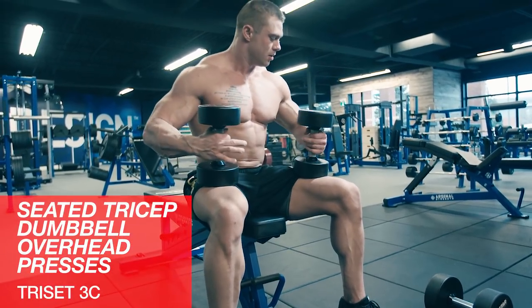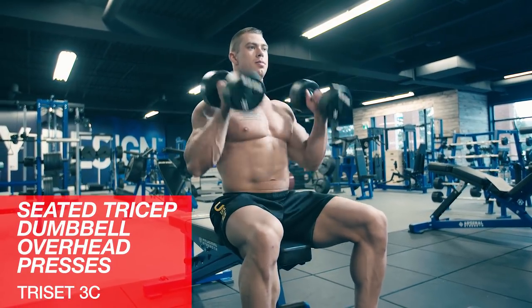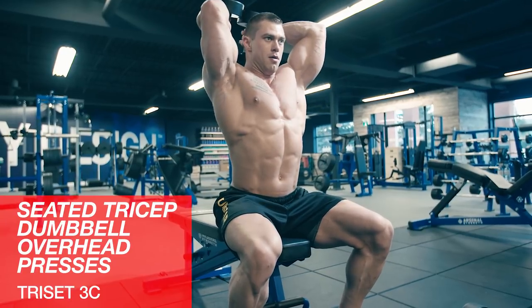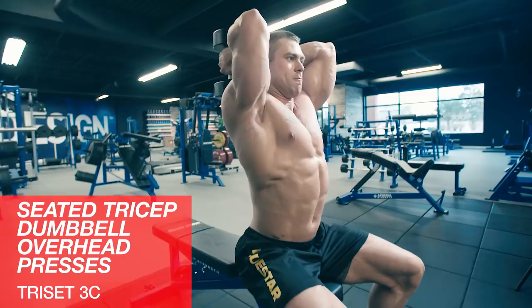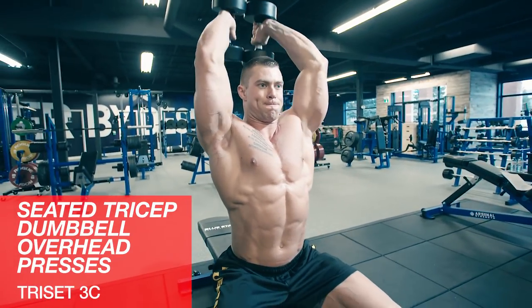And then some seated tricep dumbbell overhead presses. Grab a dumbbell, get it up to your shoulder and then back behind your head. Keep your elbows in, big stretch, full range of motion, and then press up to full lockout. Try to perform these as if it's a press rather than an extension.